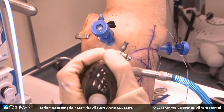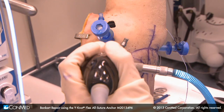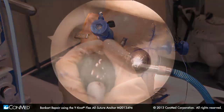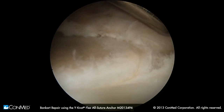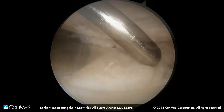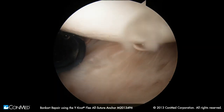The anterior superior portal is through the anterior aspect of the rotator interval, anterior to the supraspinatus, basically right over the biceps. Our anterior mid-glenoid portal is through the rotator interval adjacent to the supraspinatus, ensuring that we can get all the way down to our six o'clock position. Right behind our anterior mid-glenoid portal, you'll see our subscapularis. So these portals are pretty well positioned.